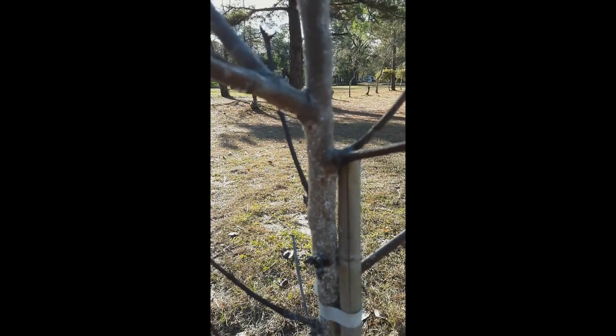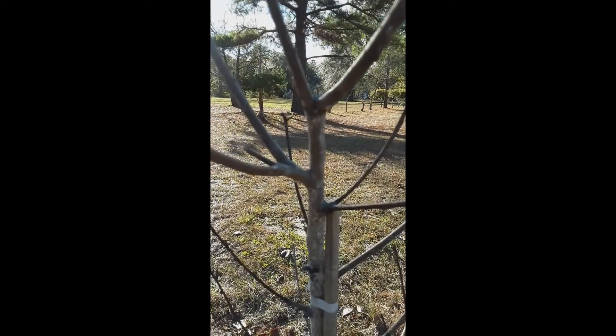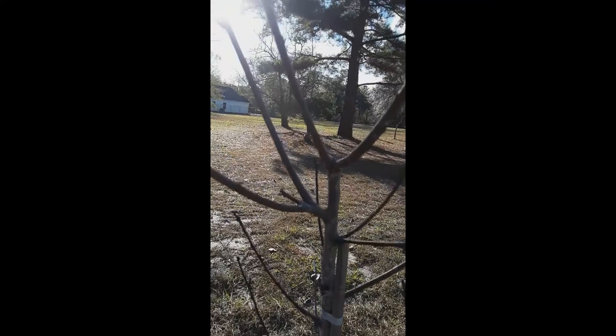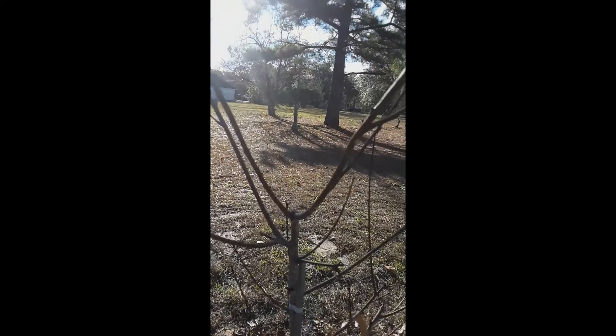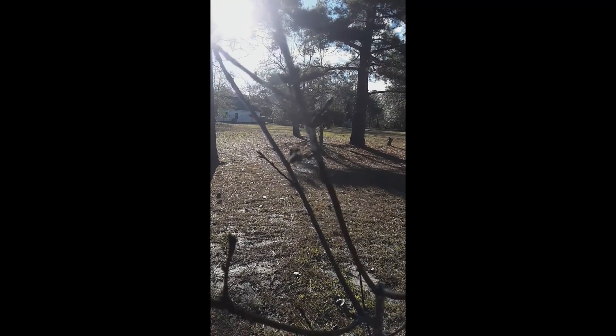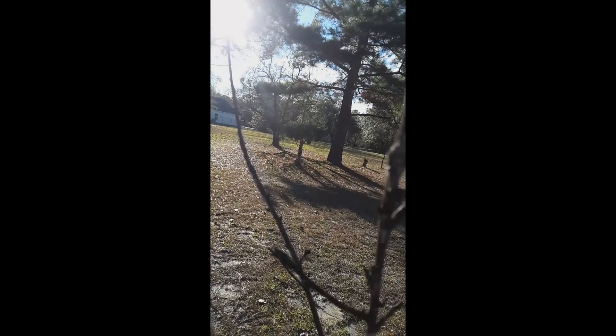I'm going to go research and see if it's anything I should be concerned about so I can start working on it right away. This peach tree did well last year — it bore very tasty fruit and a lot of it — so I really don't want anything to happen to it.